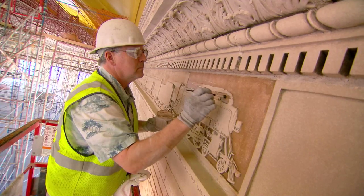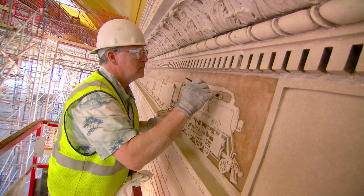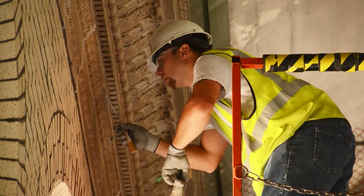For this job in particular, every person from American Masonry has been certified by the Historical Society as well as the architects, especially with the terracotta work. It's very skilled work. We have our best guys on it because it has to be perfect, and that's the way it's going to be.